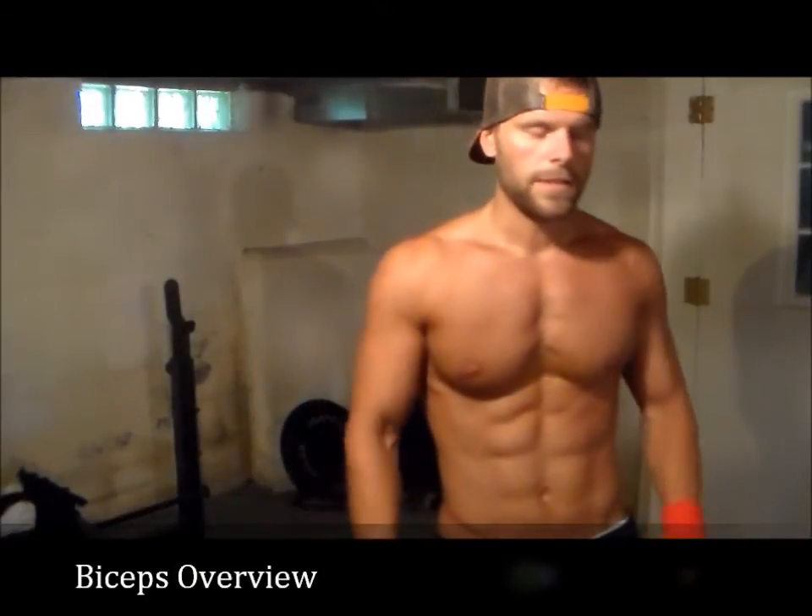What's up guys, welcome back to rowfitness.com. We got a new little segment here — fitness tips. Today we're going to do a little bicep overview. We're going to talk about the outside, the inside, and the peak more towards your elbow.